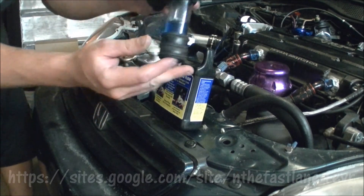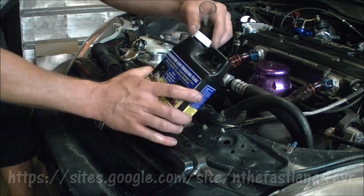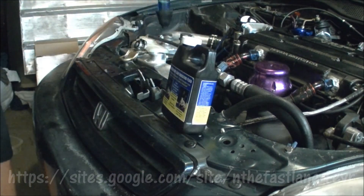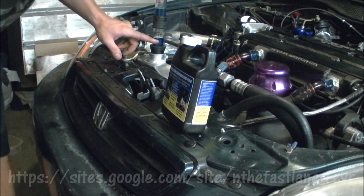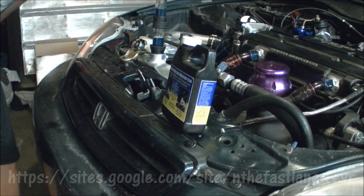Now we're going to take our turkey baster-like tool, which I've already filled with the blue combustion leak indicating fluid, and set it on top of the radiator cap opening. Then we're going to pump it 15 times. If the blue changes to yellow, we have a bad head gasket; if it doesn't change, we don't.